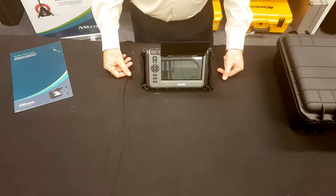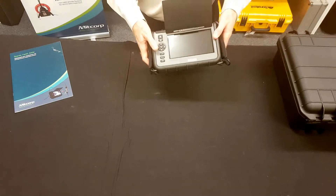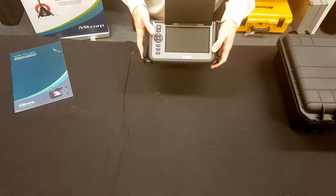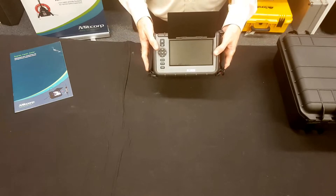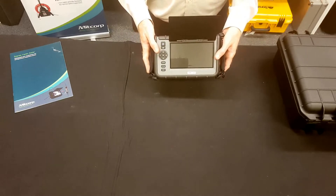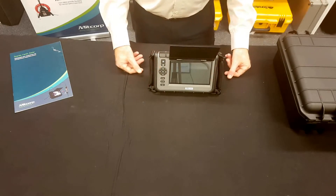The Midcorp F1000 video scope features a large 7-inch screen with 800 by 400 resolution. It's rugged and robust — it's been drop-tested to a meter. It's IP57 rated, which is rainproof, and the probes that go with it are 100% waterproof to a meter, rated IP68.